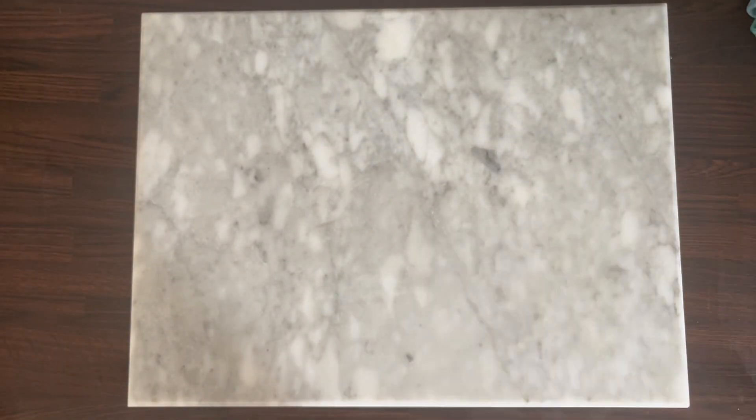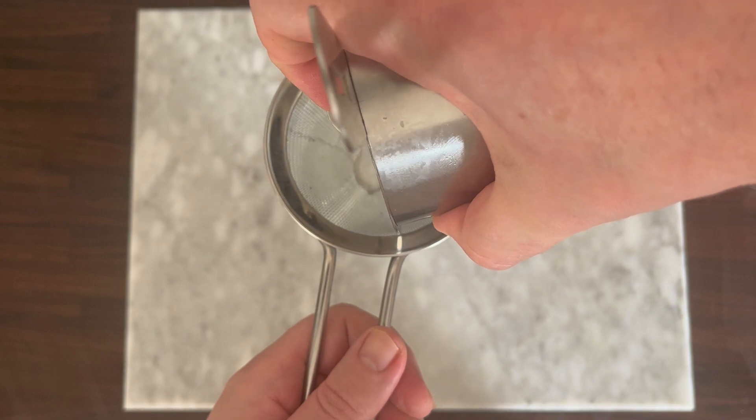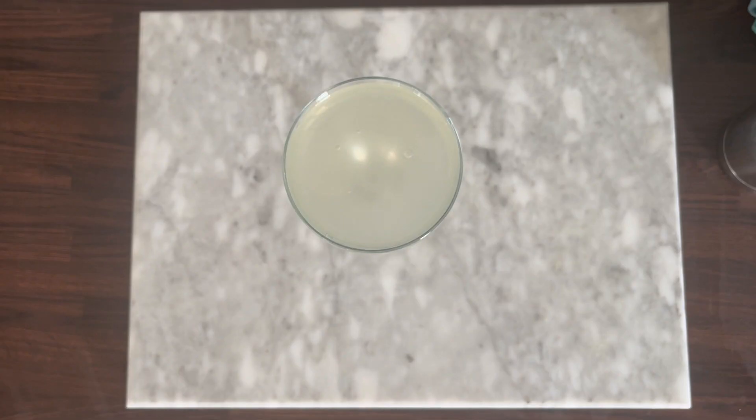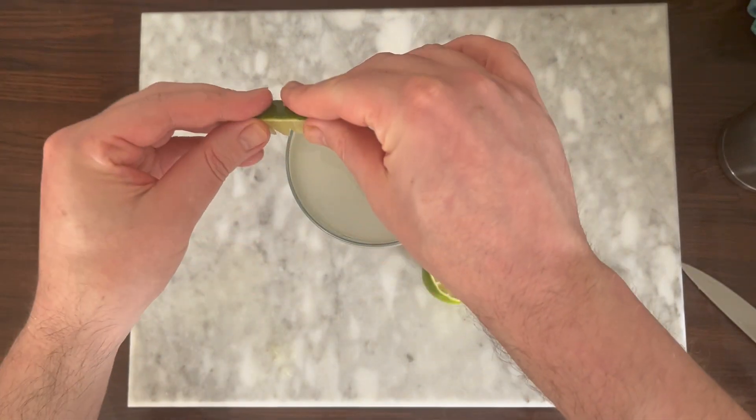The history on this one is sparse, but it seems to be a variation of a traditional Gimlet. Double strain into a chilled coupe glass and garnish with a lime wedge — though this one looks a bit rough.